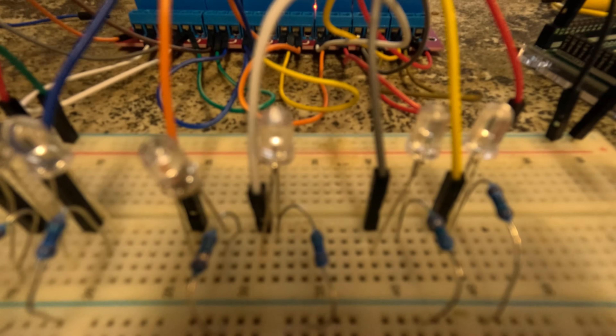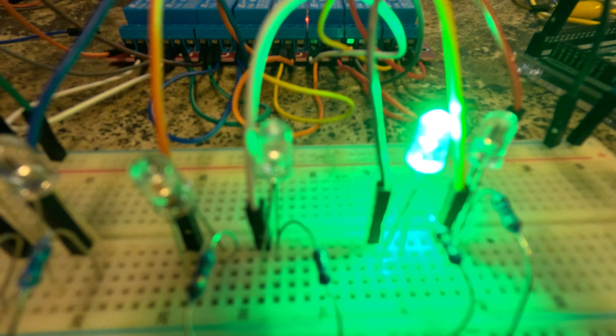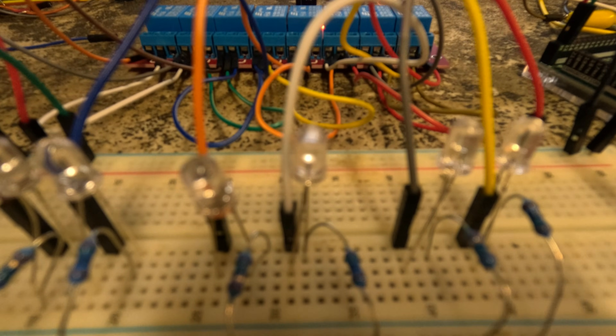Press the switch — relay comes on, relay turns off, relay comes on, relay turns off. Then we look at the corresponding LEDs. That represents power to the window winder motor. So that works — logic for window one works. Let's see if I can make it work with all of them. I'll maybe just do a little time-lapse; it's going to take a little while, there's a lot of stuffing around with it.